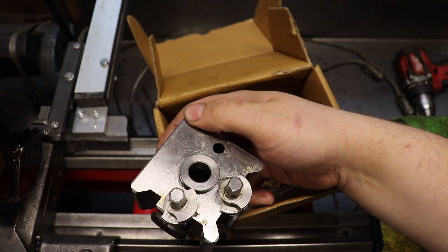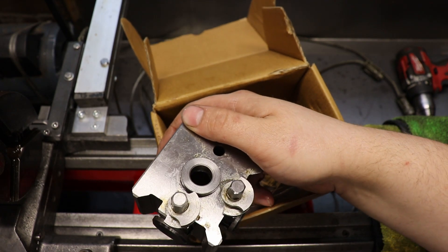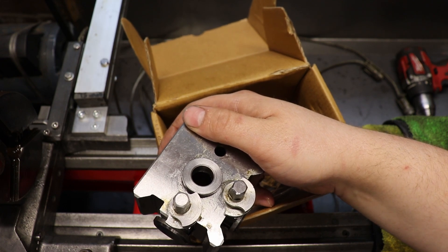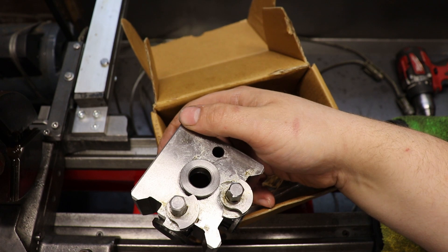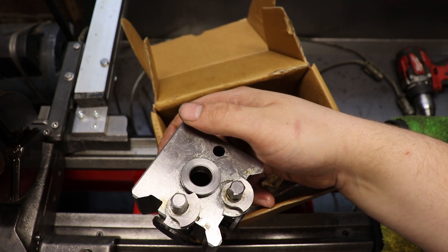This will mount to my compound replacement block without a T-nut. And then obviously if I use it on the compound I'll have to have a T-nut. So I'm going to get the compound replacement block out, give this a clean because it's covered in grease, and we'll give it a whirl.